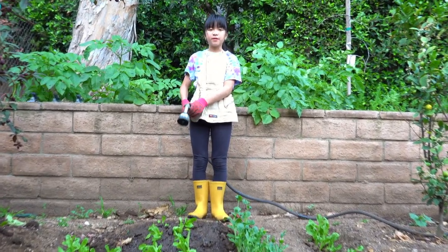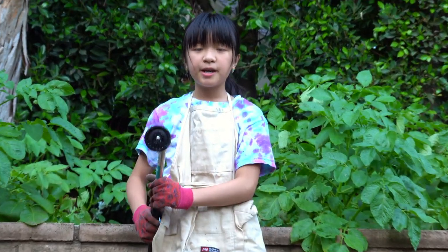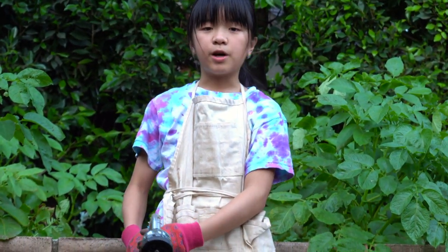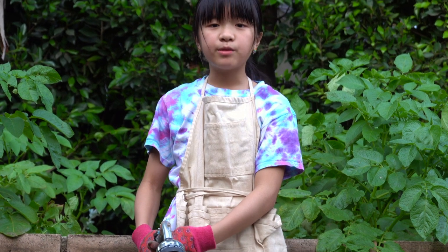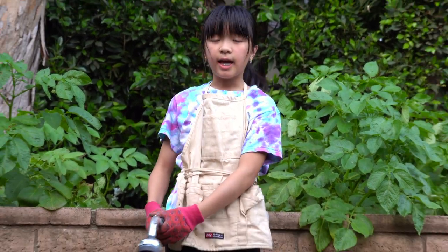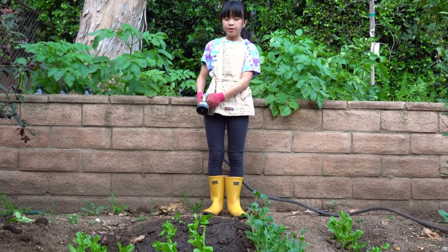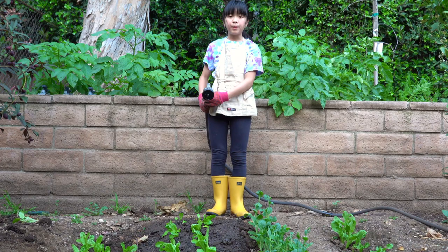Now that I'm done transferring them, I want to make sure that I give them a nice good soak on the shower setting of my hose on the lowest water pressure. If it's on the highest water pressure, it's going to hurt the newly transferred lettuce because they're really fragile and their roots are still really shallow. You want to use shower or maybe even mist.